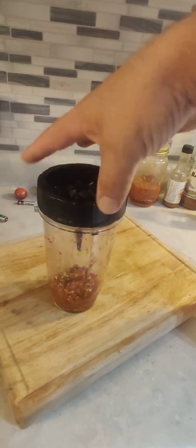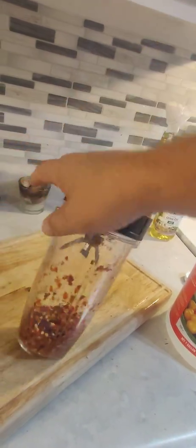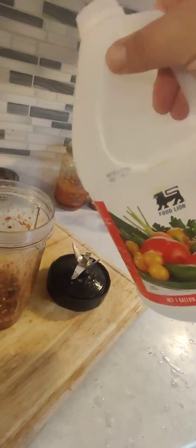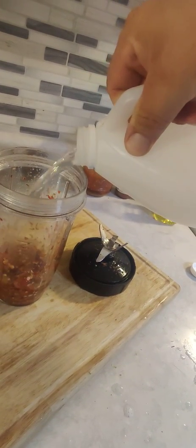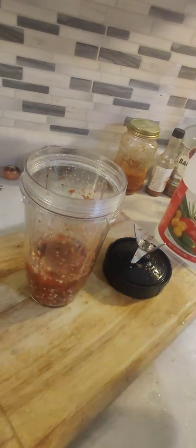I always have a batch of hot sauce getting made, so when one's finished, another one's coming right behind it. We'll take the lid off and add some white distilled vinegar — two parts distilled vinegar to one part mash. So if there's like an inch of mash in there, I'll just add two inches of vinegar.